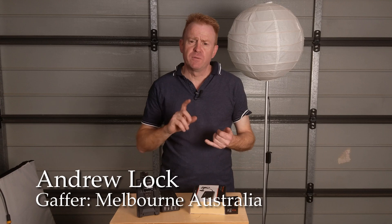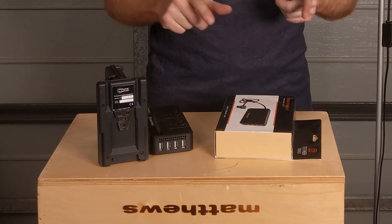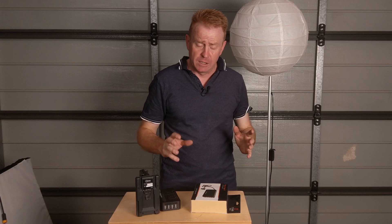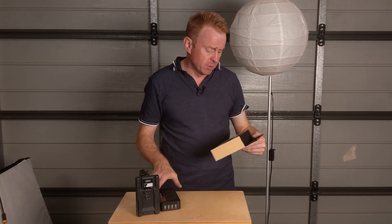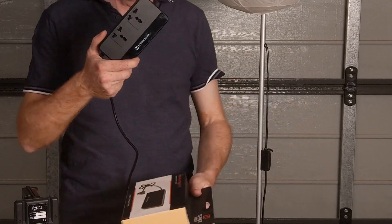Hi everybody and welcome to another episode of Gaffering Gear. Today we're going to go through some V-Lock and D-Tap battery accessories, which I think would be really handy. Neither of these are sponsored or have been supplied to me for review — I just really like them. The first one we'll have a look at is from Tether Tools, and they call it their on-site D-Tap to AC adapter.